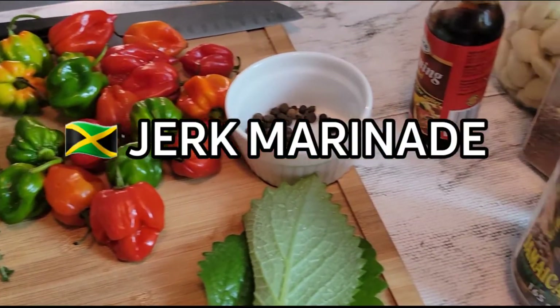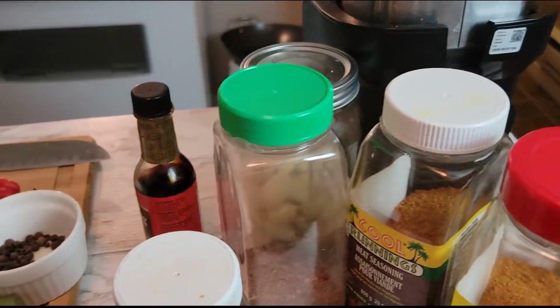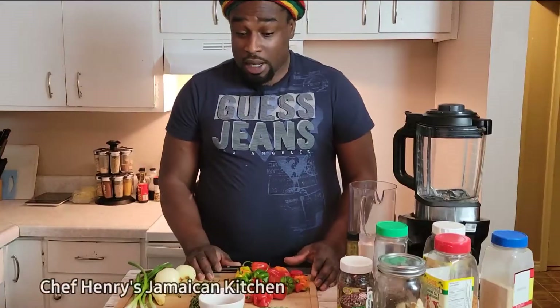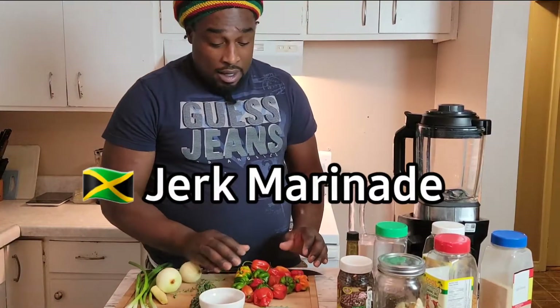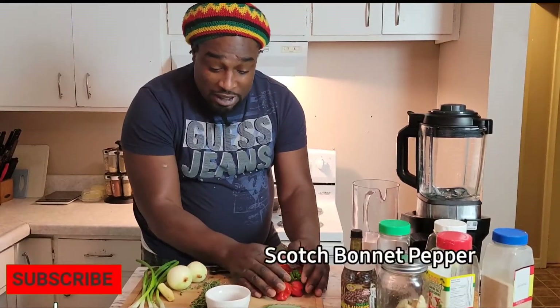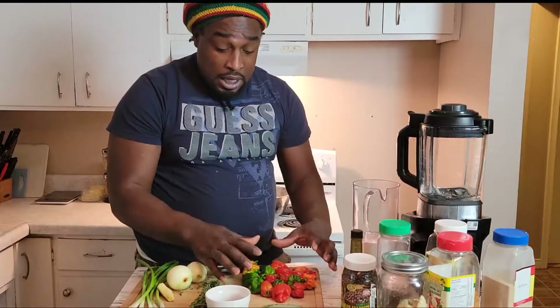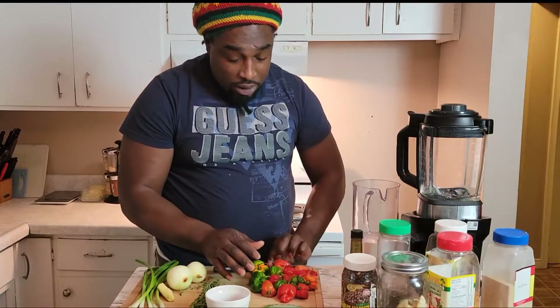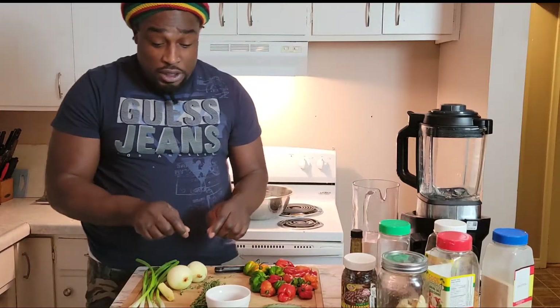Welcome! Today I'm gonna show you the traditional way how to make jerk marinade, because lots of people have been wondering and I see lots of people get confused with spice and art. I am a product of Jamaica. As you can see I have lots of pepper on the table, but I'm gonna show you what I'm gonna do with the pepper, because this is what makes the jerk. We're not talking about art, we're talking about spices.